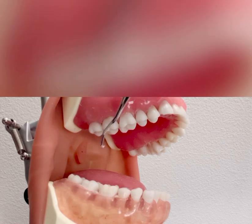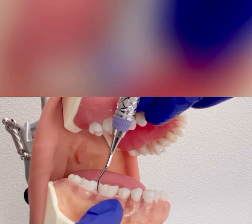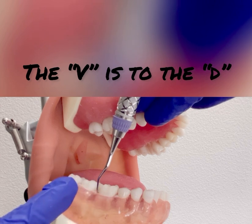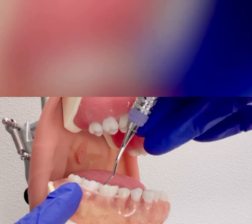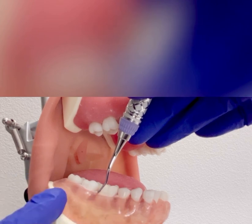You can also find the correct working end by holding the instrument to the distal of the tooth you are going to scale. You can see that the V in the lower shank, or that bend, is pointing towards the distal, which is the correct working end. If you flip it to the opposite end, the V is now pointing towards the mesial, which is not correct.